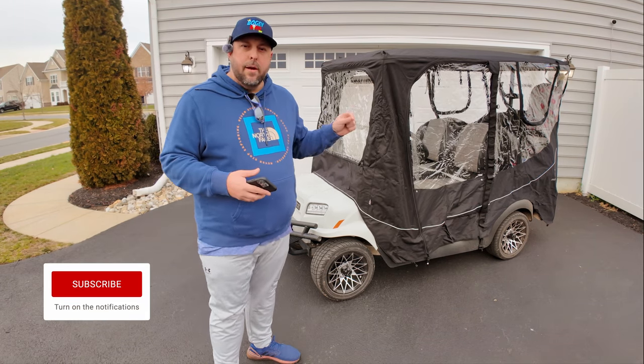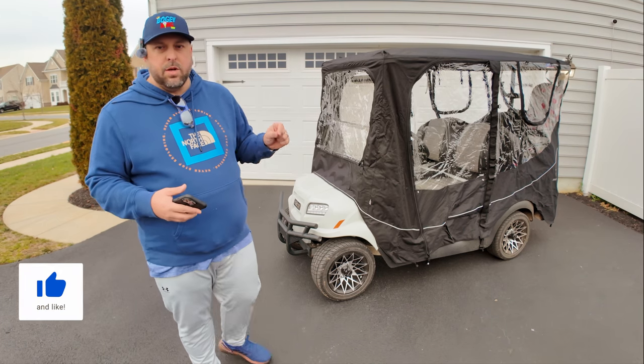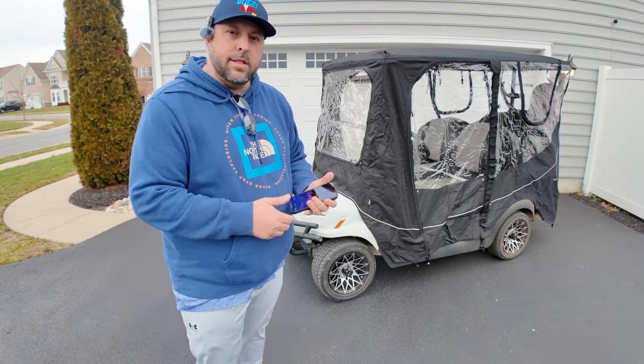Make sure you're subscribed, make sure you like and comment below. New videos coming your way — all kinds of cool content for this new year. Until next time, we hope you get out and play some golf. Everybody can golf — you can still have fun even if you're playing plus one. Until next time, we'll see you guys later. Bye-bye.